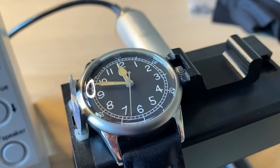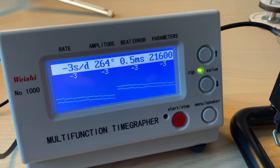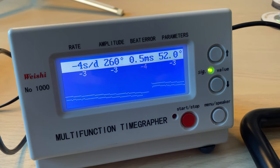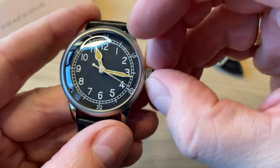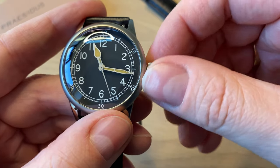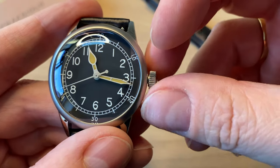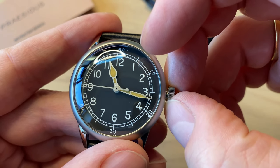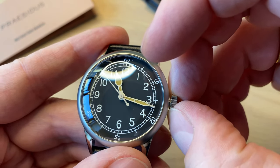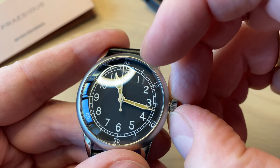The Seiko NH35A movement runs at 21,600 beats per hour, Japanese movement, with 41 hours of power reserve. I'm happy with the overall accuracy on my time grapher. The biggest problem, however, is that they use the Seiko NH35A which gives you a ghost position — in that position you're actually changing the date, but there is no date on this watch. I would have preferred they used another movement — another Seiko or Miyota movement without the ghost position. It feels a little cheap to use this movement without a date; they should have used a no-date version.